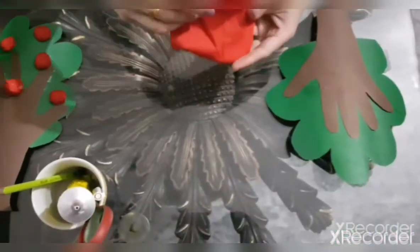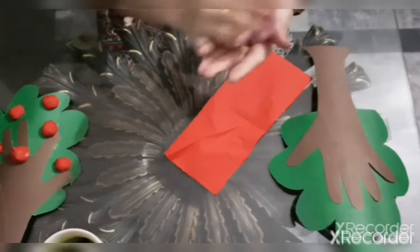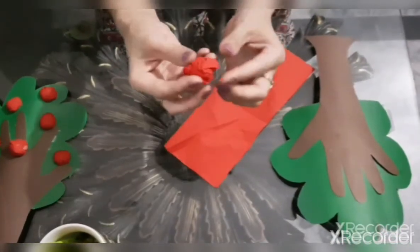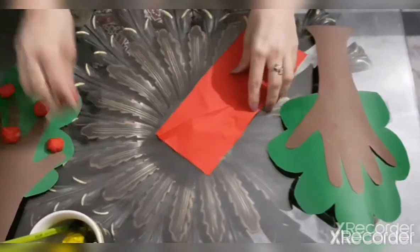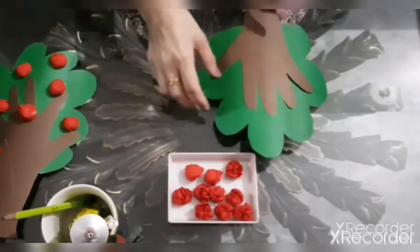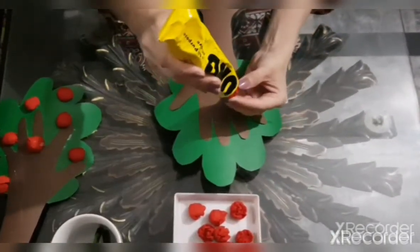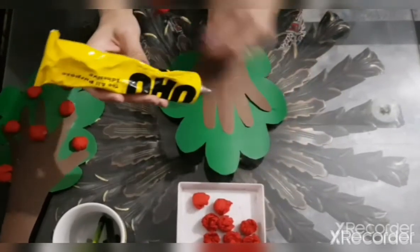We will make small and yummy apples with the crepe paper. Take a piece of crepe paper and make a ball. Look, it looks like an apple. These are balls. And now, we will paste the apples on the tree.